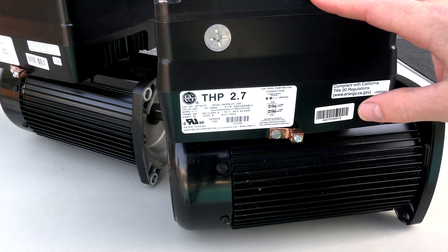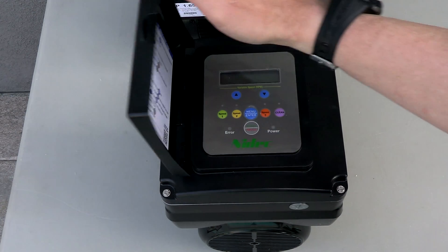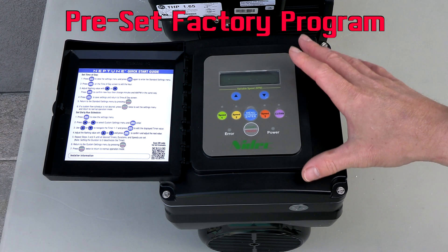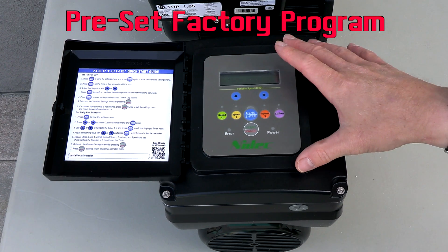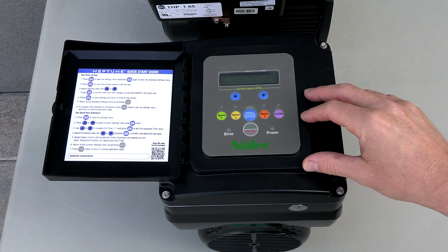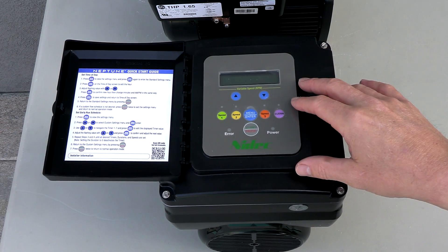The 2.7 horsepower version is made for a 230 volt breaker. On the back is a really user-friendly control panel. Neptune had ease of installation in mind when designing these VS motors. It comes with a pre-programmed run time already set for you, and of course you can set your own run times and run speeds or RPMs. It will hold up to seven different programmable schedules.